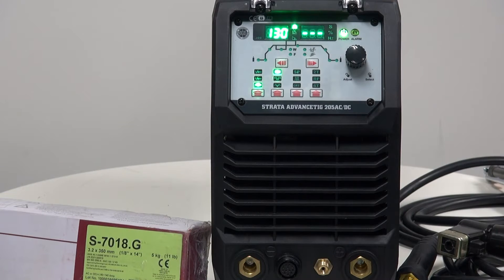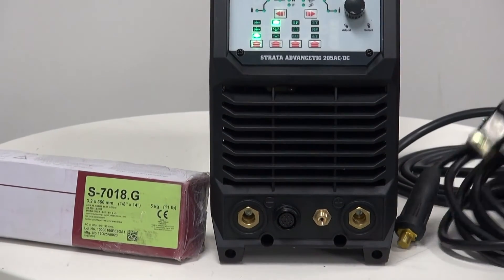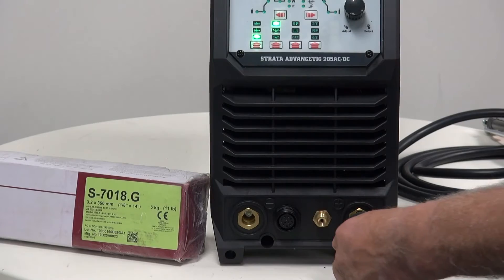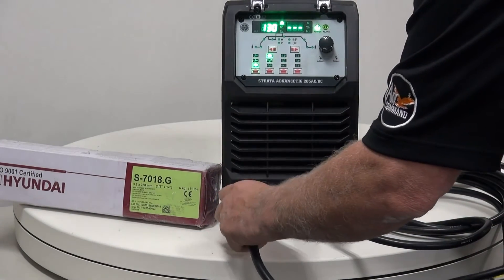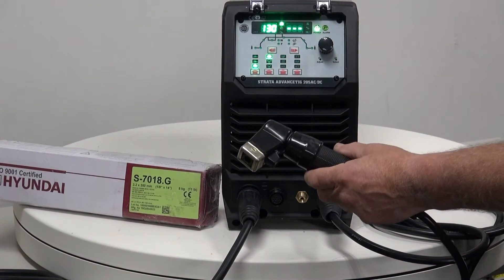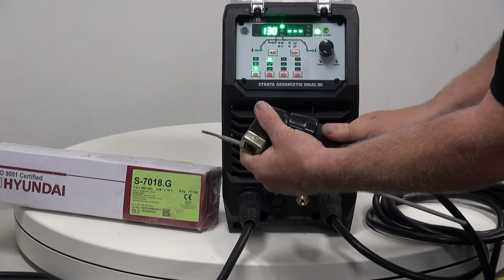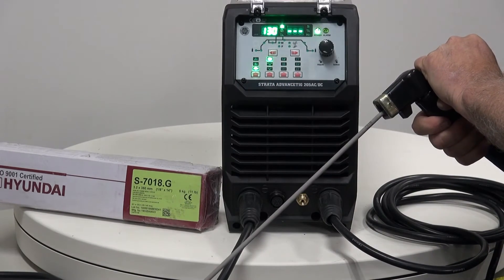The most important thing when setting up for arc welding is to make sure the electrode handpiece is put into the right jack plug. We have a positive and a negative — please read the packet to find out which way around your electrode is going. I'm using a 7018 and I've checked the packet: it tells me I need to put my handpiece into the positive side. So I'm going to put that in there and lock it in. This leaves the earth to go into the negative side and lock it in. Make sure that when you're connecting the earth to the work, it's a good earth so you get a good electrical contact. The handpiece that comes with the machine is a screw type — we fit the electrode by holding the base, unscrewing the top, putting the electrode in the jaws, and tightening it up. Make sure your amperage is right for the electrode, and now we're ready to weld.